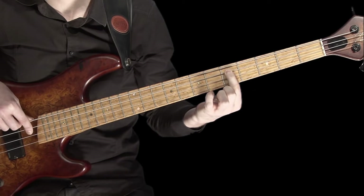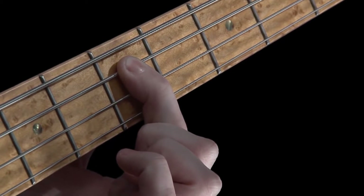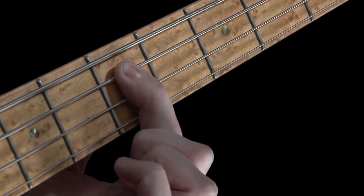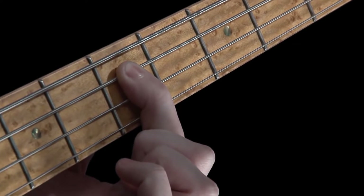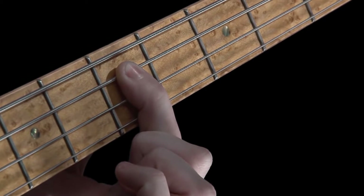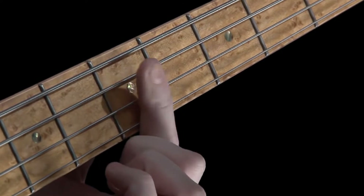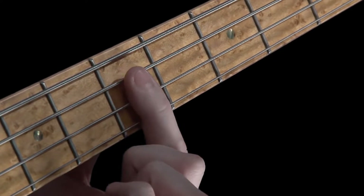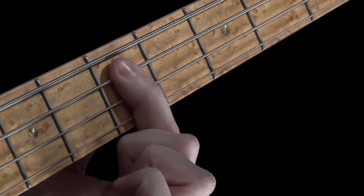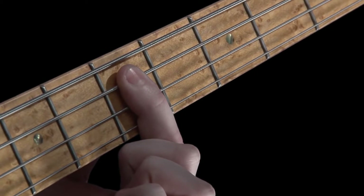Keep playing the note repeatedly and as you do, ever so gently reduce the amount of force you're using to fret the note. It's important to do this really slowly. What we want to do is just get to a point where this note starts to buzz. My index finger isn't suddenly lifting off the fingerboard, as the movement is much, much smaller than that. Instead, I'm ever so slowly reducing the force applied onto the string until I get to a point where the string just starts to buzz against the fret.